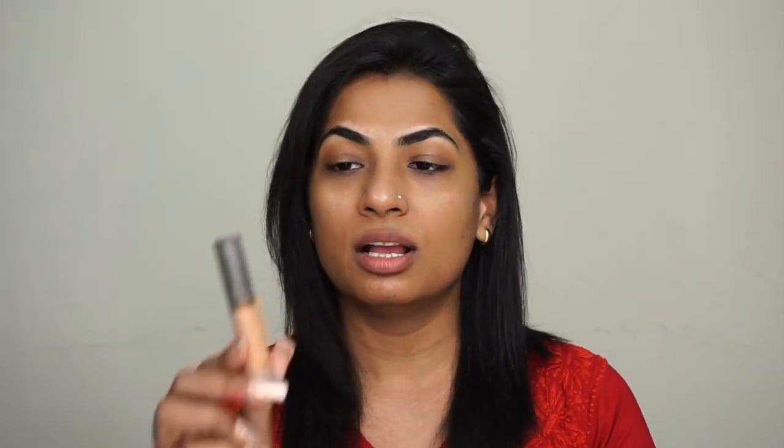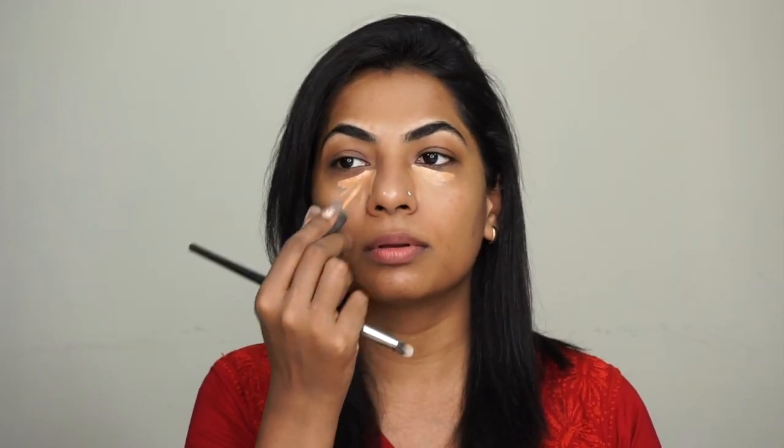Now our skin is prepped. Going forward, I am going to conceal, for which I am using NC42 MAC Cosmetics Concealer. Then with a small concealer buffing brush, I am going to buff it all in.